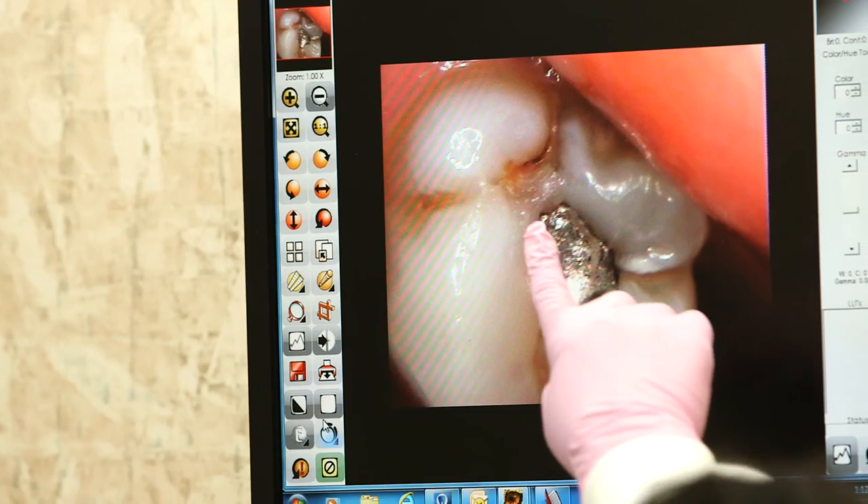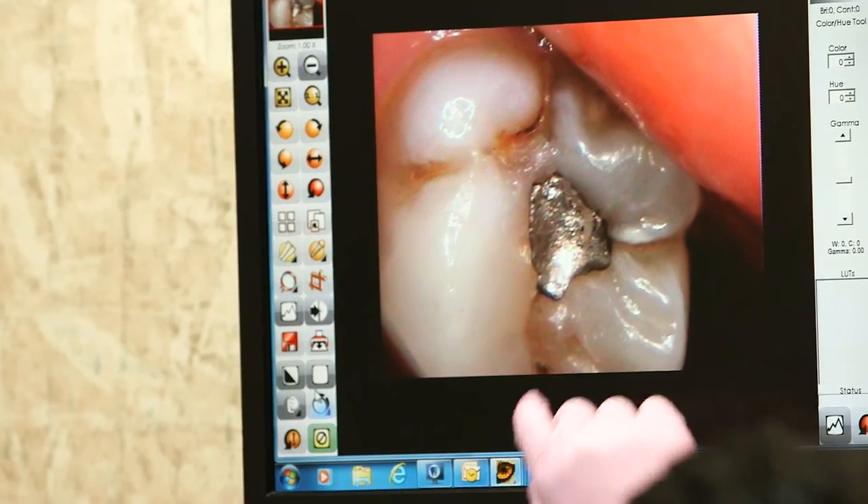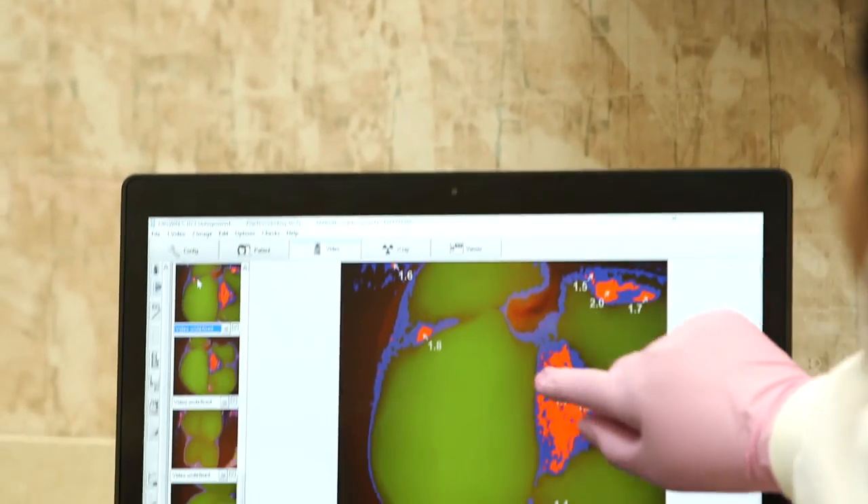Spectra offers many benefits, such as allowing us to be more accurate in our detection of caries. It also allows you to see what is happening in your mouth with a visual and numeric picture. During your next visit, get a more detailed exam with Spectra Caries Detection Aid and start taking your oral health to the next level.